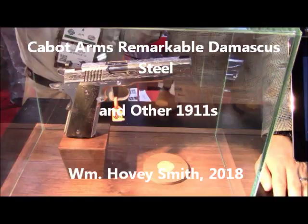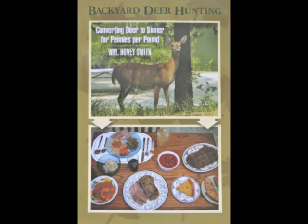Cabot Arms: Remarkable Damascus Steel and Other 1911s, with William Hovey Smith, 2018. I'm the author of Backyard Deer Hunting, and I like 1911 platforms. This fellow I'm talking to is Bob Bianchin.